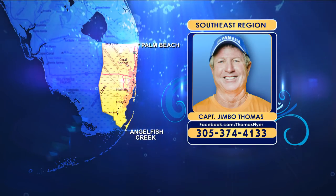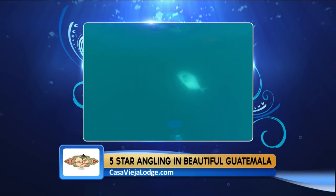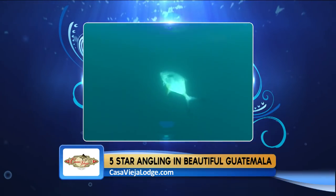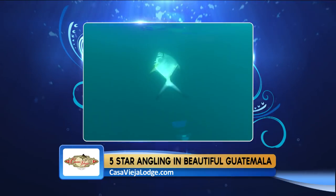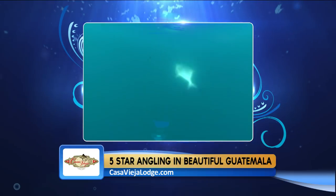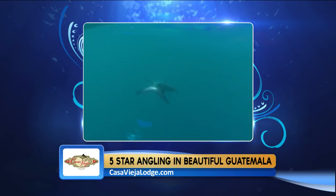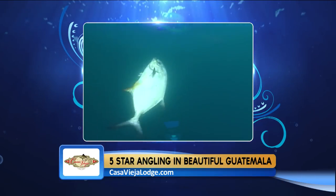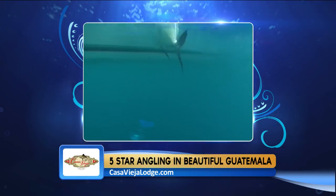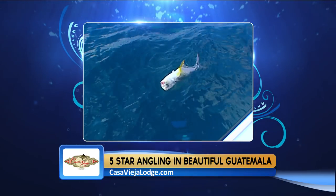Moving inshore, the flats of Biscayne Bay have been producing some good permit and bonefishing. Fish the outside flats from Soldier's Key south to Angel Fish Creek, especially on the incoming tide — tides have been extremely low with lots of water moving in. Use a small blue crab, which is what permit and bonefish have been eating best. Look for coral bottom with stingrays, sharks, and barracudas, as that indicates permit presence.